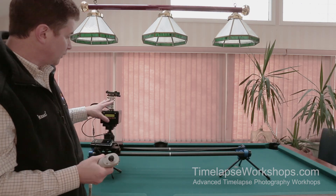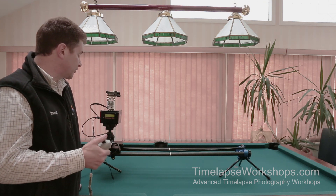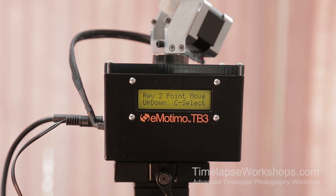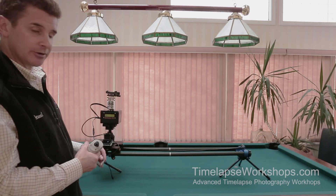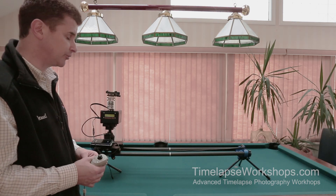This won't be a complete demonstration of the Emotimo, but I want to talk about some of the new features. Emotimo has added a reverse two-point move and a reverse three-point move — the three-point move is new to the latest firmware update. Let me explain what a two-point move is first so you'll better understand what a three-point move does.